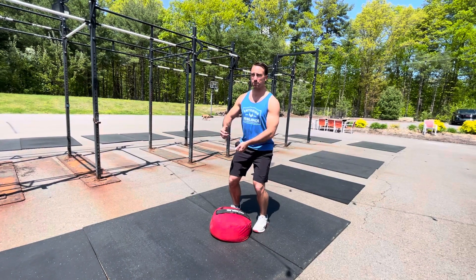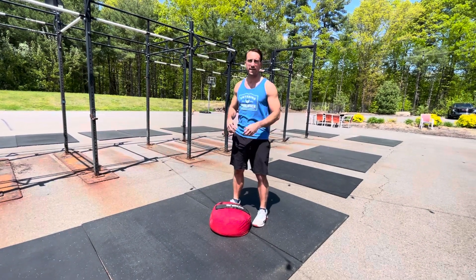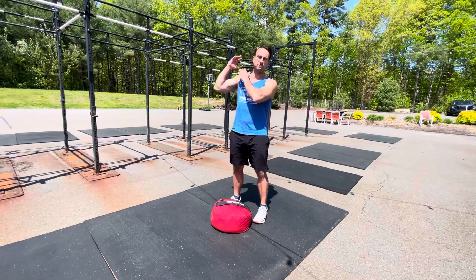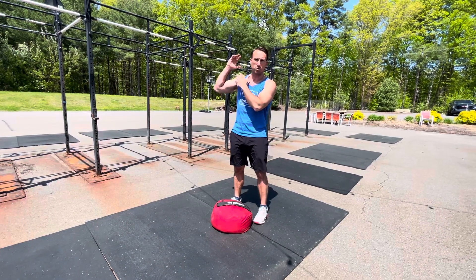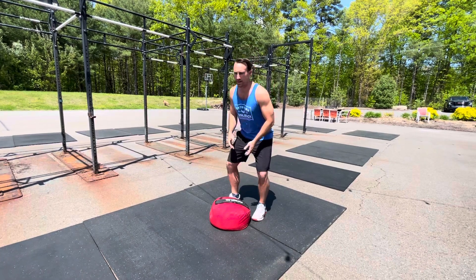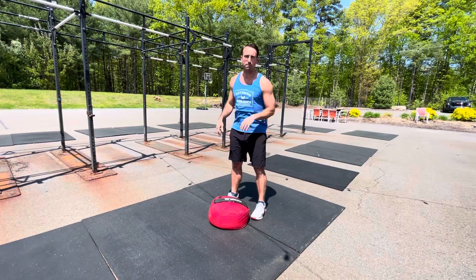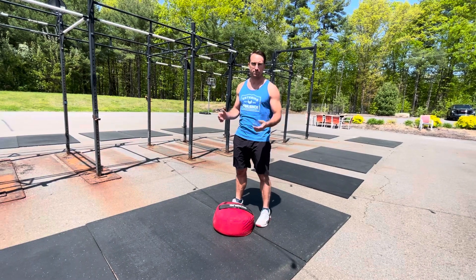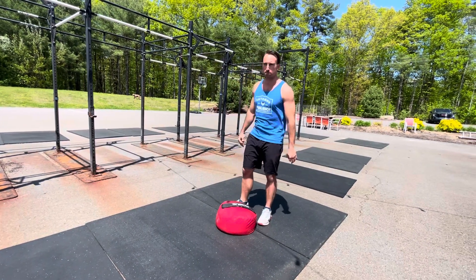Now the over-the-shoulder part — as opposed to bringing it up just to your chest for the carry, or up to the shoulder for a carry on the shoulder — we're trying to launch the sandbag up and over our shoulder. You can alternate sides if you want; some people like to for balance purposes.